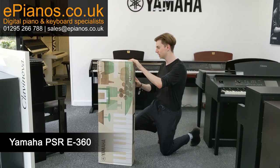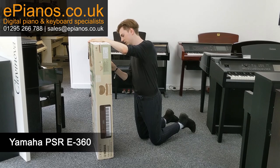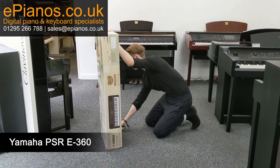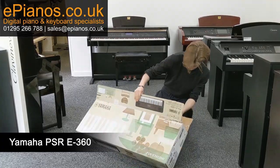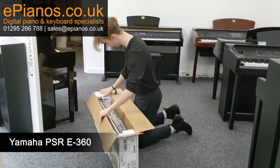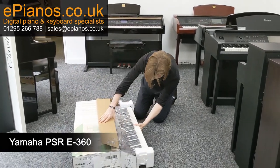I'm going to open it up now — make sure it's all well boxed up. You'll definitely need a pair of scissors at hand, or a Stanley knife if you've got one. The best way to do this is to turn it on its side and slide it out like that.